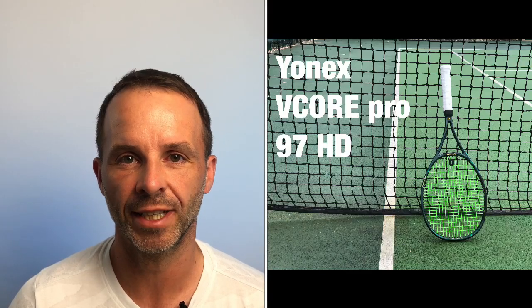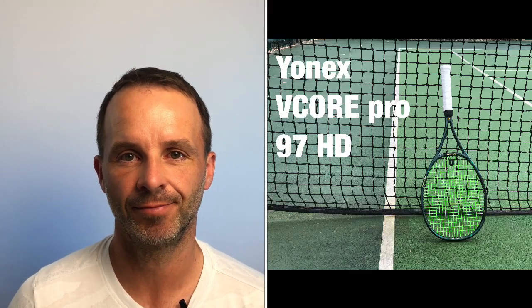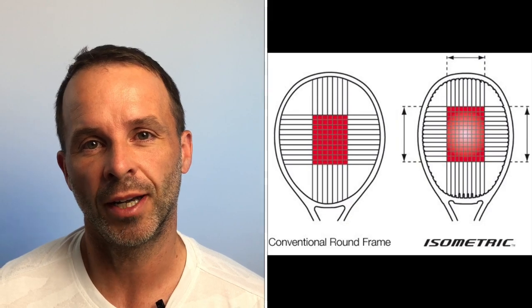Hey everybody, this is Andy from Tennis Euphoria and today I'm bringing you my review of the Yonex V-Core Pro 97 HD. You might want to quickly review my earlier video on the V-Core Pro 97 310 for context — I describe that I like Yonex isometric head shapes, that I'm a bit of a fan of Yonex rackets overall, and I explain why I think the latest update for these green versions of the V-Cores was probably all about this racket, the HD, as well as updating the paint job.